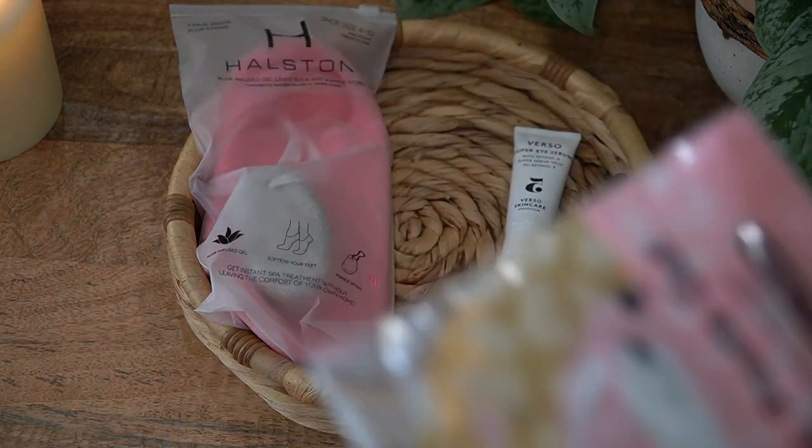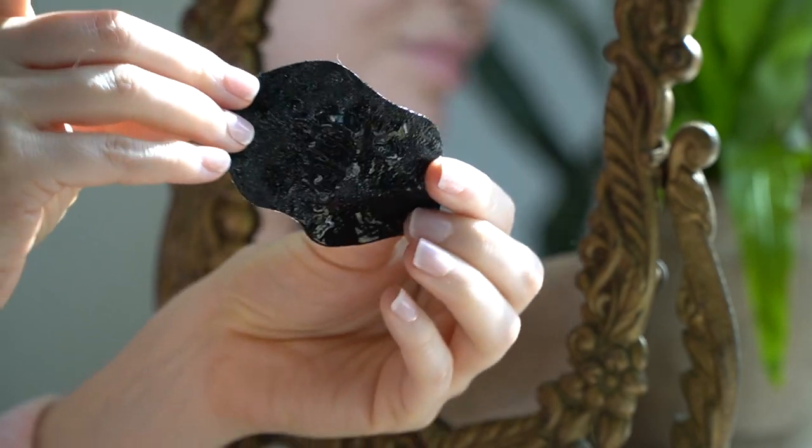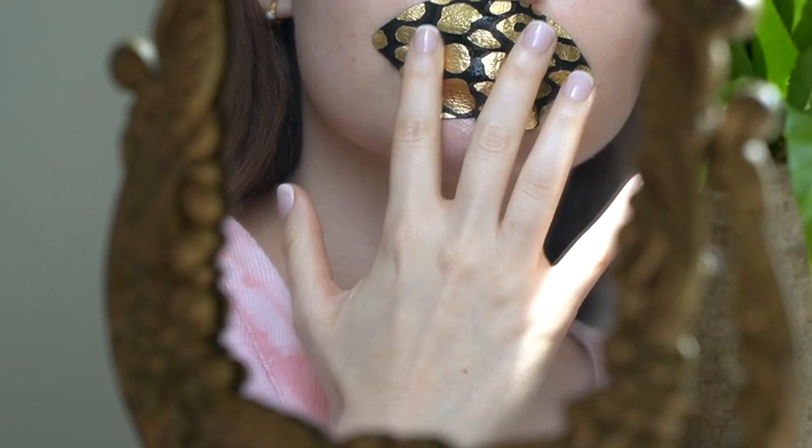I also picked out the SF Glow 'Suns Out Pouts Out' lip mask. This is great for anyone with super dry lips — it's created with botanical extracts that deeply condition and moisturize.